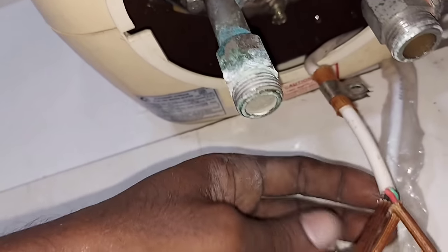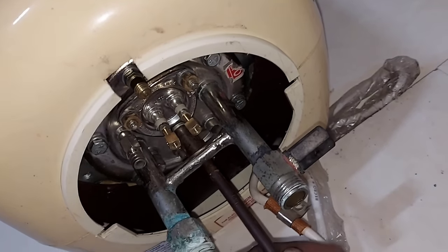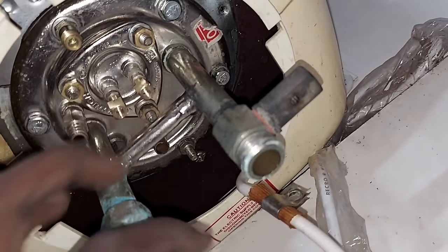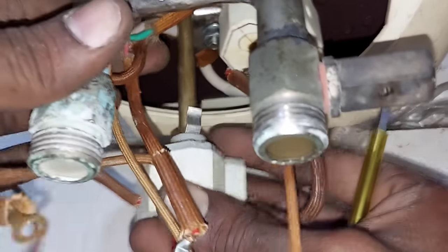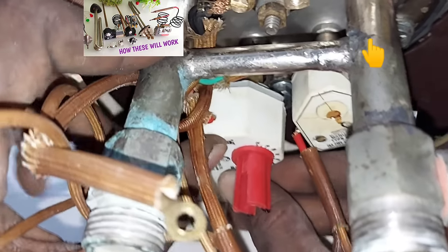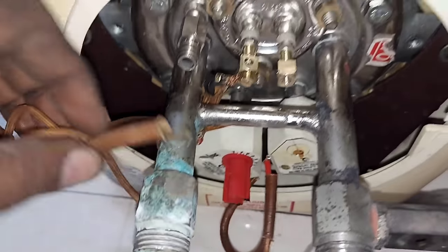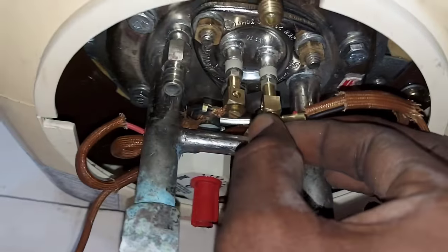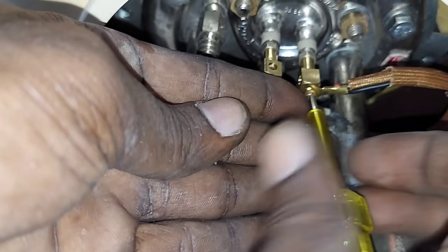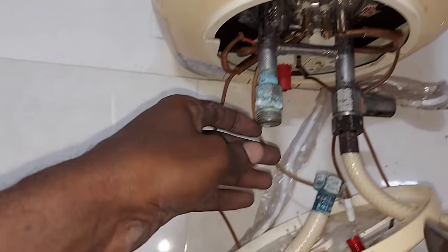We'll cover it as we fit the heat. We'll cover the heat, we'll cover the heating element. We'll make the heating. We will fit it in the neutral way and we will fit it on the phase, so we will fit it on the bottom.